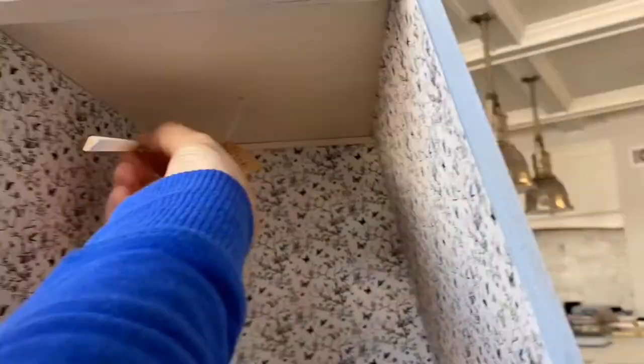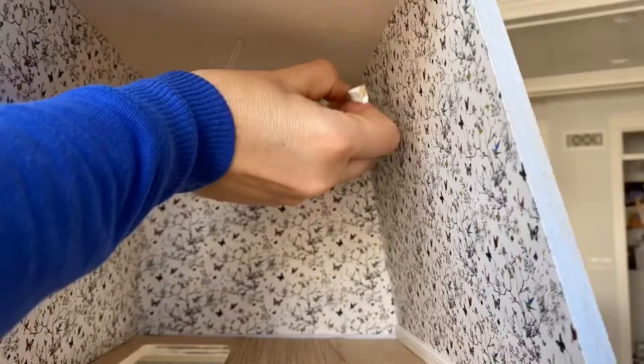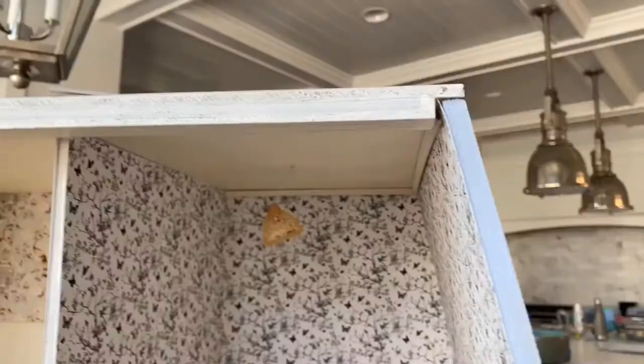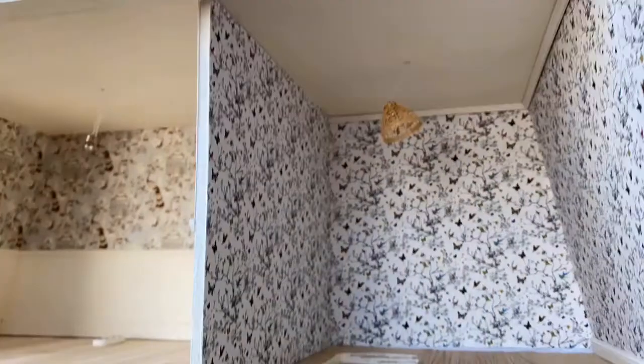Same drill — we took a photo of it and then we reduced it to 1/12th scale and printed it on a heavier paper, which we then cut to fit these rooms and pasted in using the PVC glue.